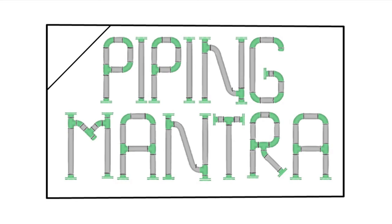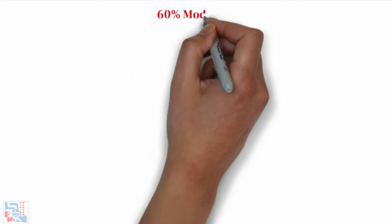Hello friends, welcome to our channel Piping Mantra. In today's video we are going to see the second part of our model review series, that is the 60% model review procedure and its checklist. Before proceeding with this video, it would be better if you can watch the 30% model review video from the above link. Our next video will be on 90% model review; we will share the links in the description box below.